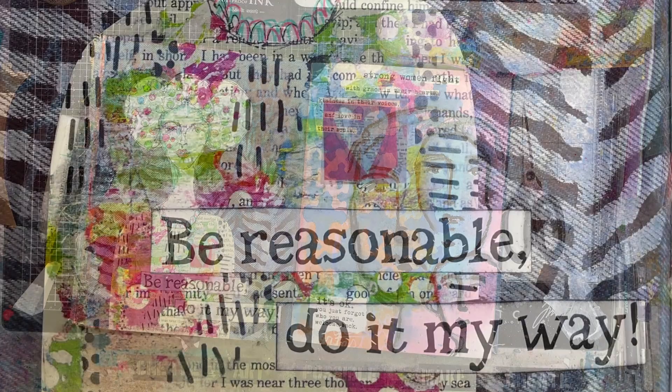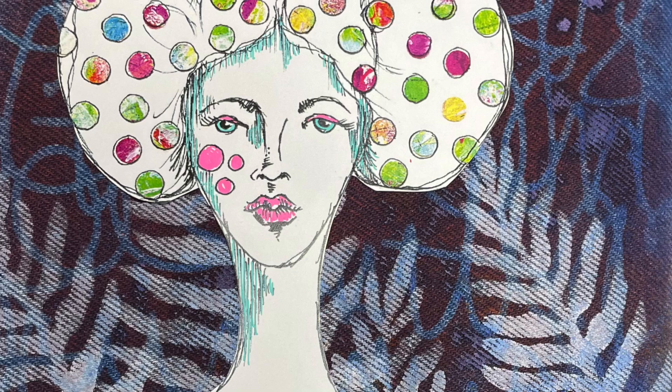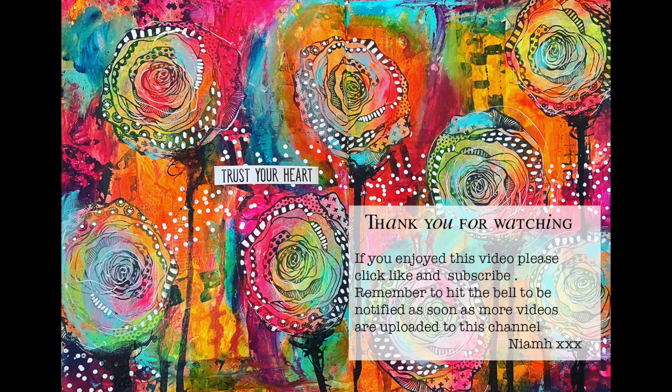Here is the close-up at the end. You can see the stenciling on the denim is really easy and effective, whether you use gloss sprays or just normal paint. Adding a printable collaged image over the top helps tie it all together — you've got this girl floating in a forest, which I really love. I hope you have a go at working on your denim pages and try breaking out the stencils on them. Until next time, bye for now!